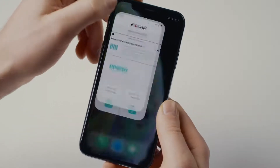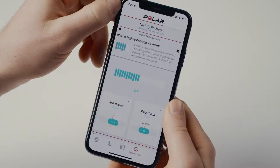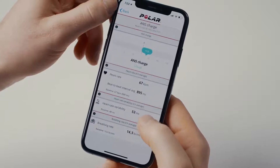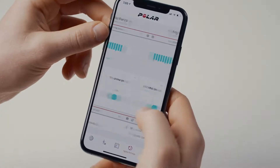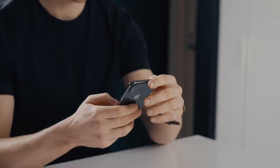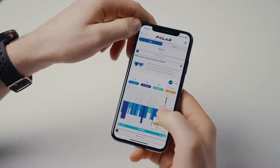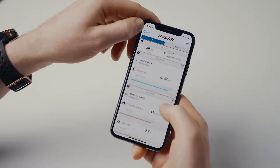In Polar Flow, you can compare and analyze your Nightly Recharge details from different nights. Open the Polar Flow app on your mobile and choose Nightly Recharge from the Flow app menu. Tap the ANS charge or sleep charge box to open a detailed view, and swipe left to see your previous night's details. Your ANS charge and sleep charge are compared to your usual levels from the past 28 days to evaluate your Nightly Recharge status.